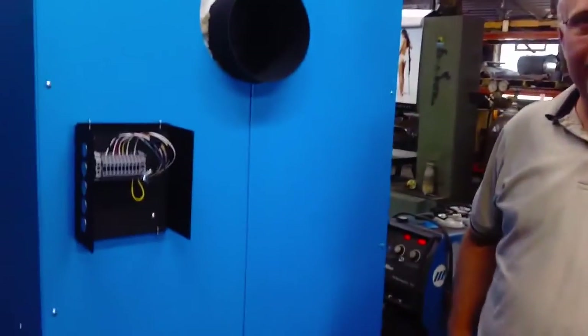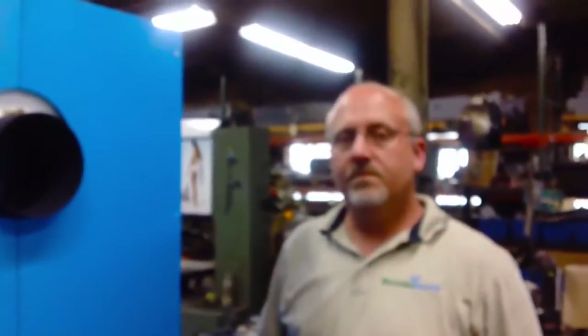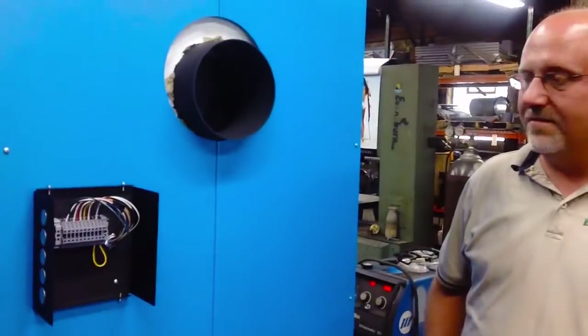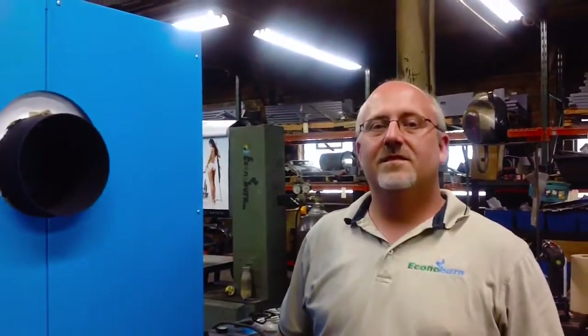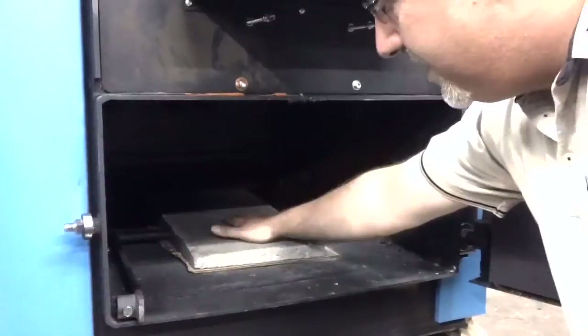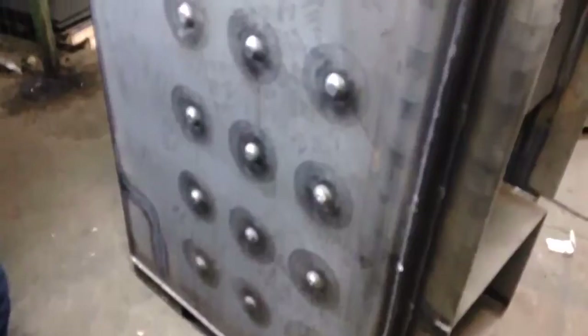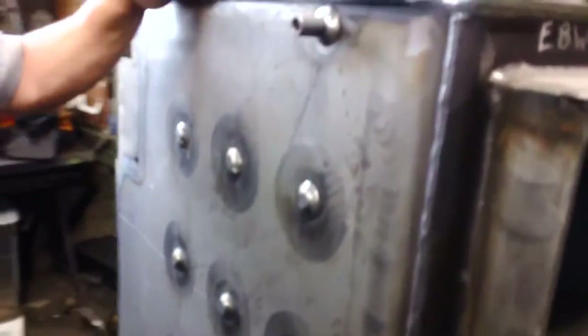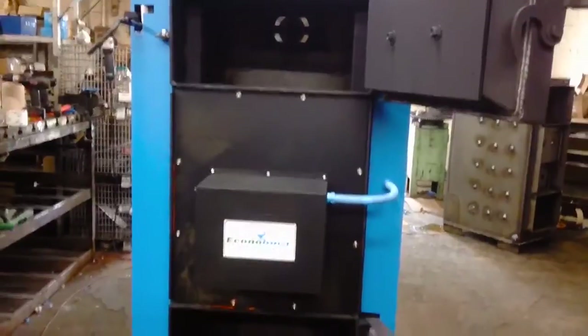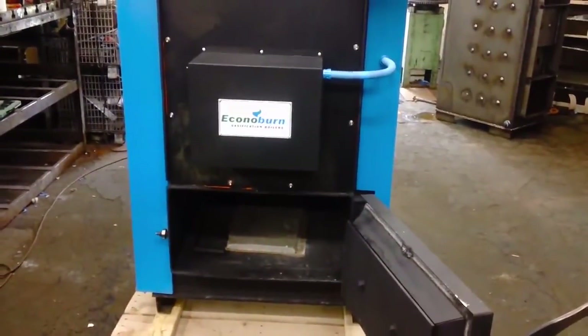So if we install this thing, it's going to stay at 140 degrees automatically once we get over that magic number — absolutely. This is Woody from Obadiah's. These are the details that make the difference. This is an American-made boiler that will compete with any European boiler out there. The difference is it has American ingenuity and it's built American tough. If you want a boiler that's going to last you and a warranty that will back it, this is it right here.